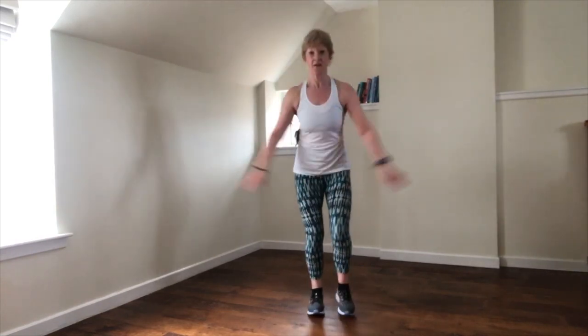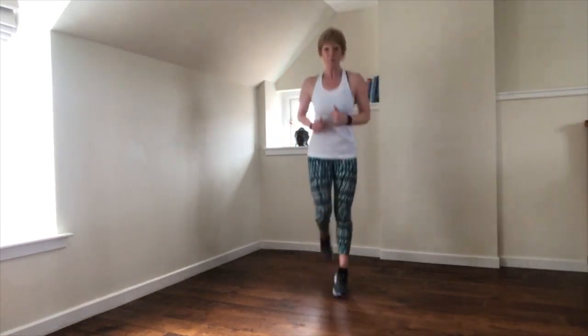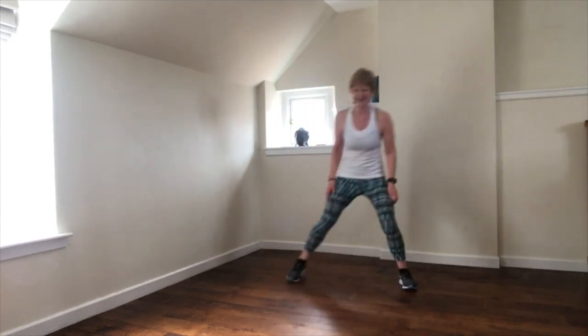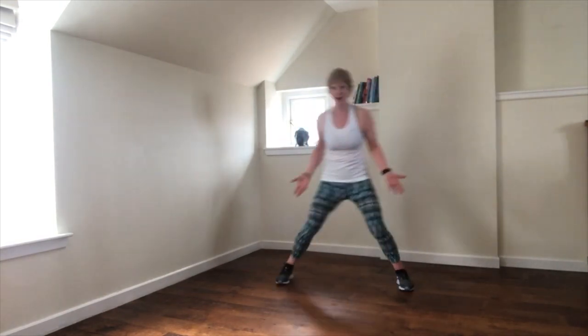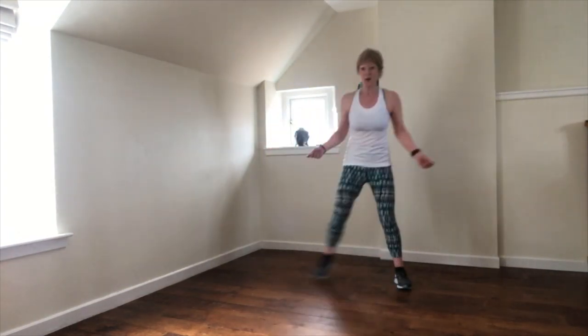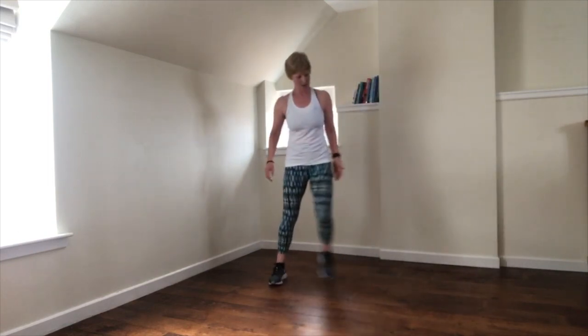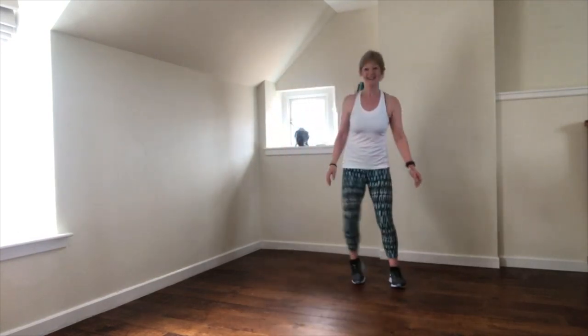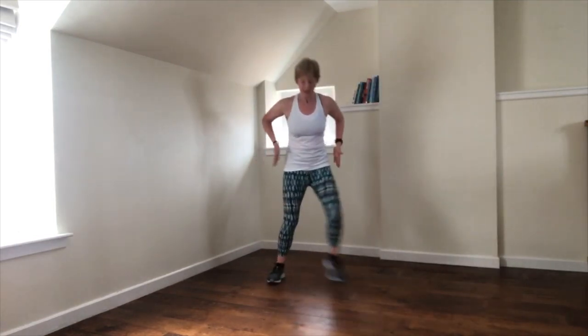Jog or march, triple pulse, one more time — jog or march, triple pulse. Step touch. Hopefully your heart rate lifted, you got warmer and you increased the rate of your breathing. You just got a little bit fitter — stay with us. Maybe, like me, just a little film of sweat.